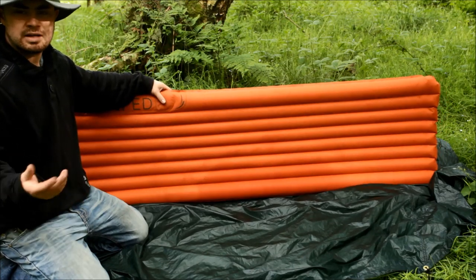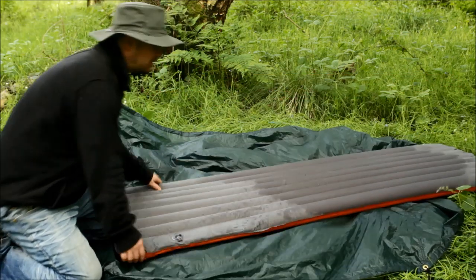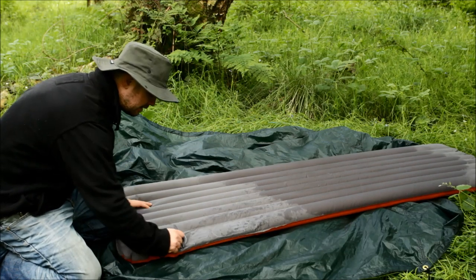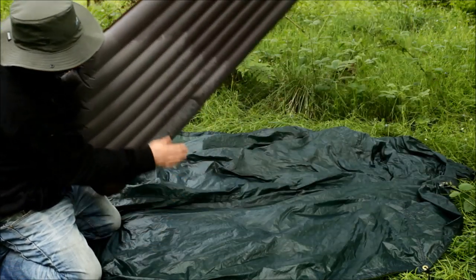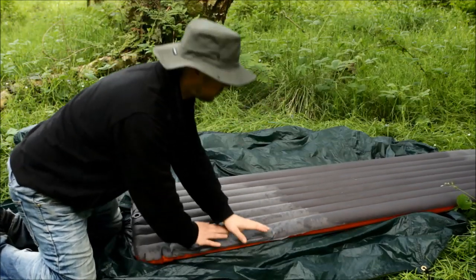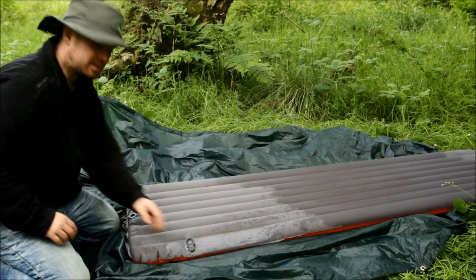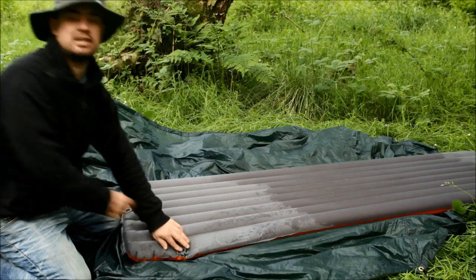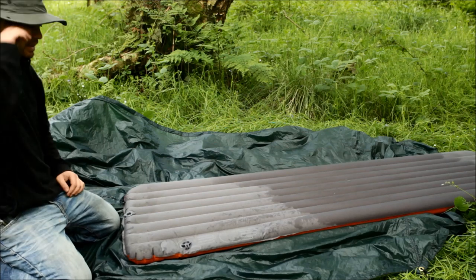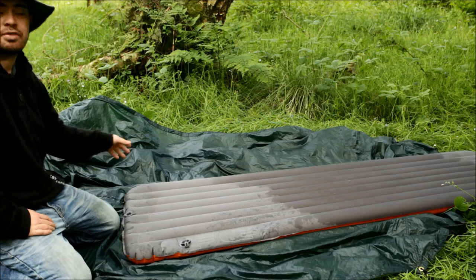It could do with maybe being a little bit wider, but it works for me. You don't need a pump to inflate it — it has this hand pump built in, see there. So in order to inflate it you just press down like this. This makes it the slowest item to set up in my hammock camping kit — everything else is already ready to go as soon as I unzip the snakeskin — but it doesn't take very long to fill up and it's worth it.